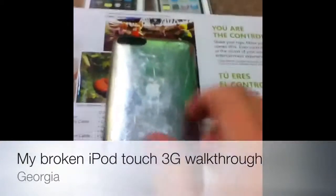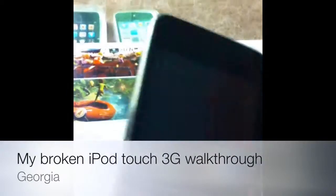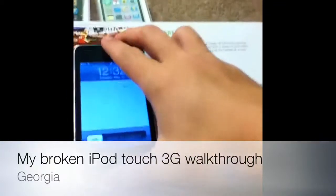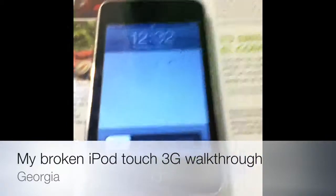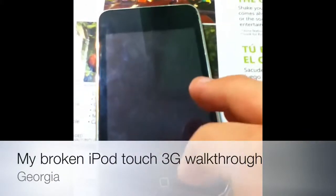I'm going to get my iPod Touch third generation replaced, and this is just showing you why I'm getting this replaced. I'm getting it replaced through Walmart, so they should replace this right here.